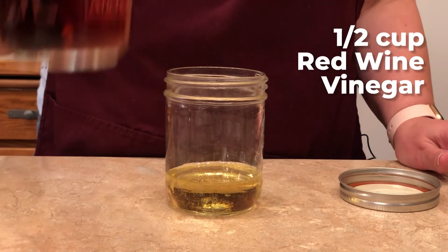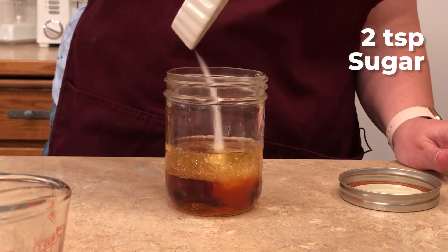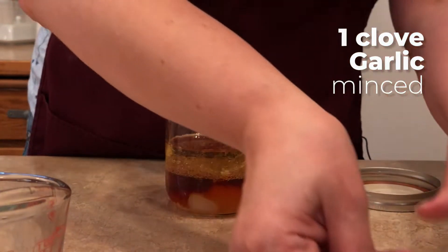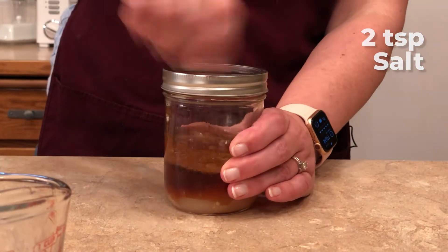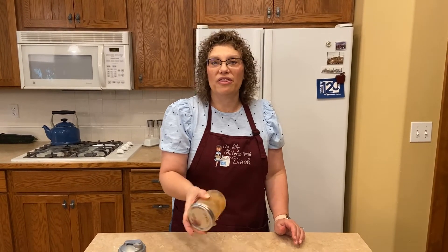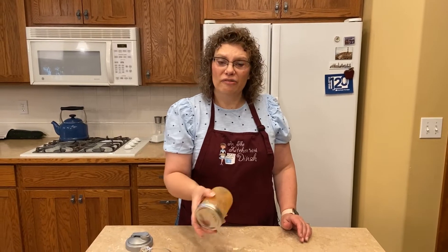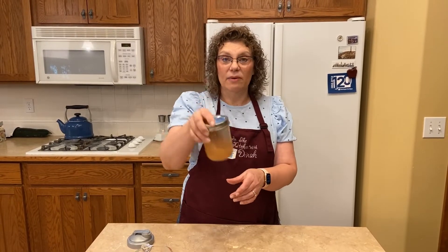I've got a half a cup of red wine vinegar, two teaspoons of sugar, some garlic — about one clove — and two teaspoons of salt. Throw your lid on and shake it. This one you don't want to keep in the fridge because of the oil — it will thicken. But I keep mine in the fridge and then just bring it out a little bit before I serve it and the oil comes back to not being solidified. That is it — that's how easy that vinaigrette is.